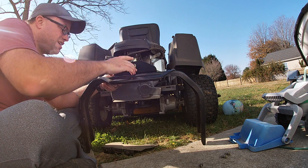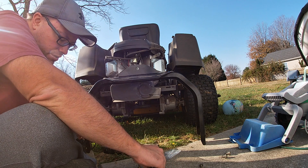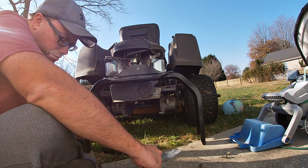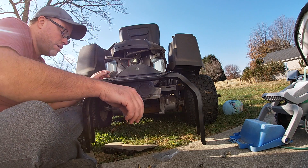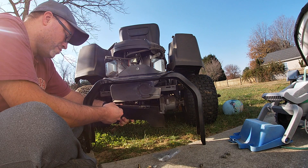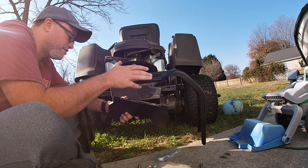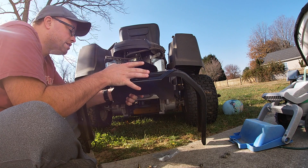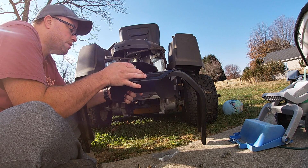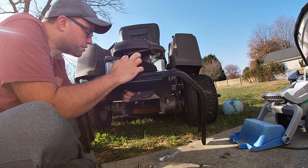They do give you new hardware: two bolts, two nuts, and four washers. Honestly, I don't think I need any of that hardware because I think we can reuse the bolts that were already there.